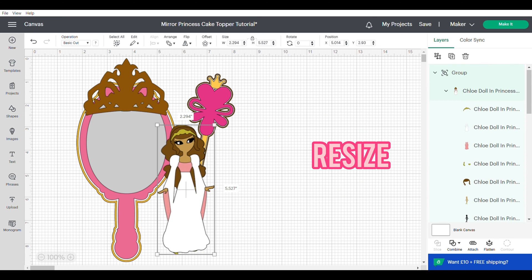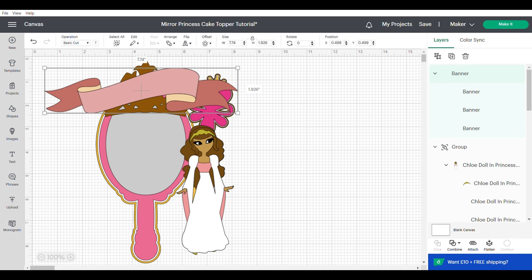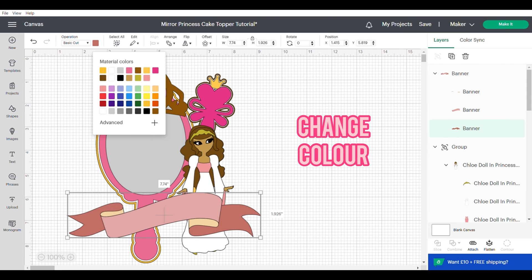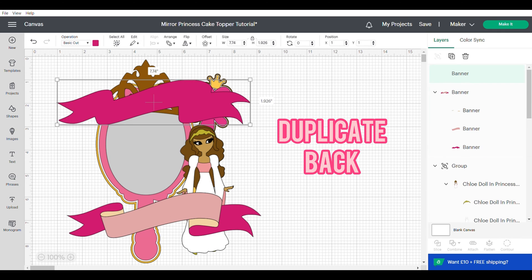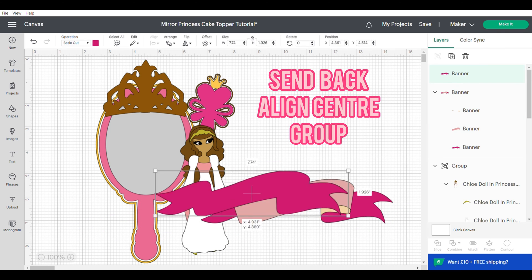Now I'm just going to resize my princess roughly so that she's more in proportion with the mirror. Now let's grab the banner and bring that into design space — this is a pretty straightforward one. We're just going to change the colour again using the right hand panel, then duplicate the back layer of the banner, and the same as the others, send that to the back, align center, and group.